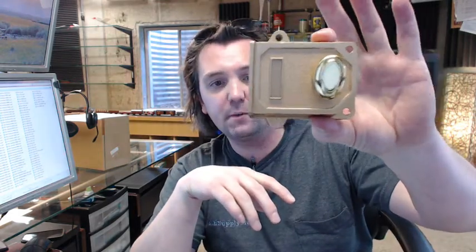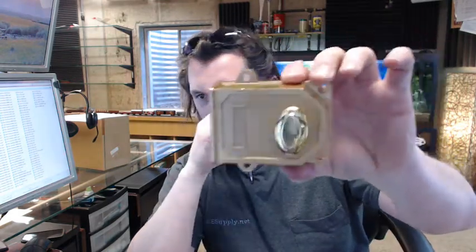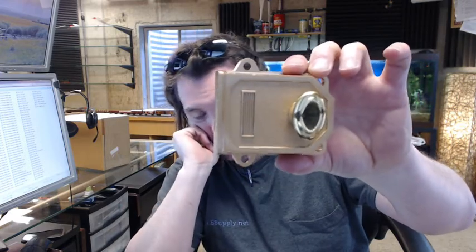Hello, my name is Rich Howard, owner of Architectural Builder Supply, and this video is to bring you a closer look at the Ultra Hardware 43315 Jimmy Proof Deadbolt or Deadlock.